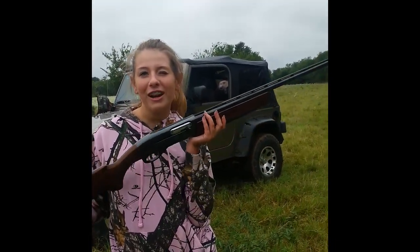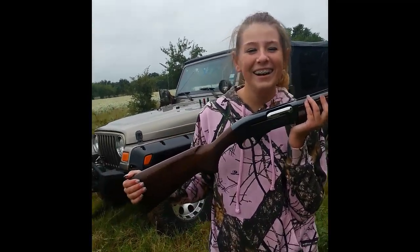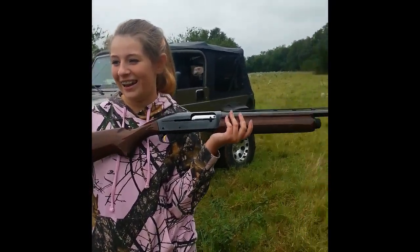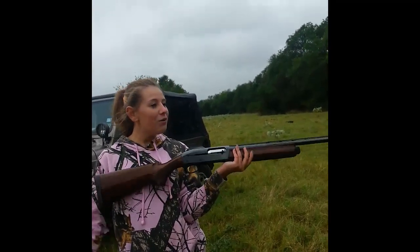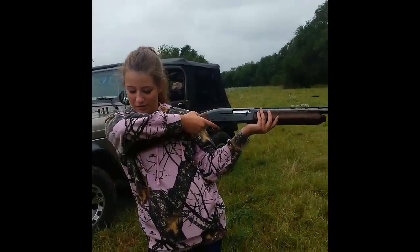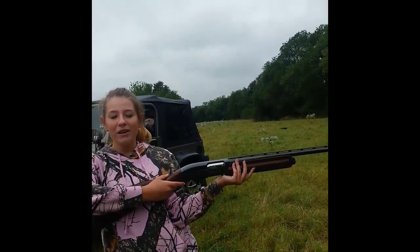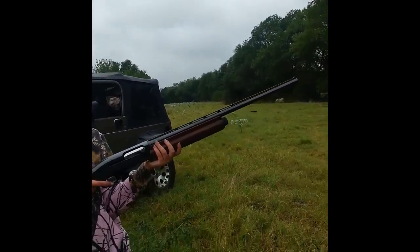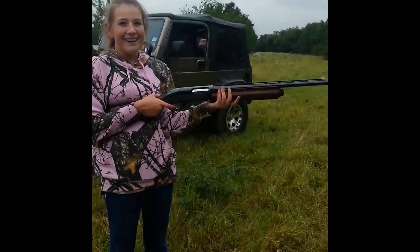Do you want to shoot it or not? Yes, but I'm scared. Well you should be — a 12-gauge ain't nothing to play around with. I just want you to understand this ain't like shooting a 22. I don't want to break my shoulder. I don't think it'll break it — I think you'll be all right. Don't put it on your arm — it will bruise the hell out of your arm but it won't break it.